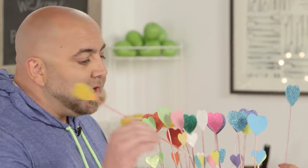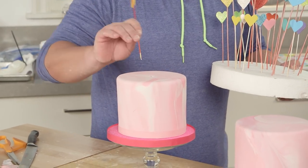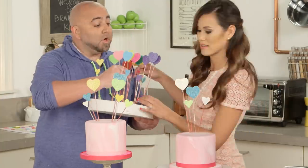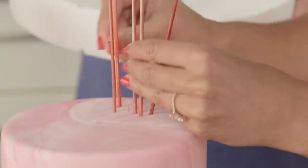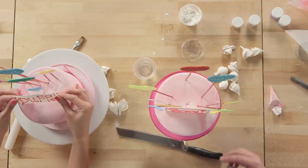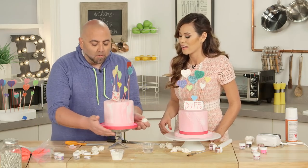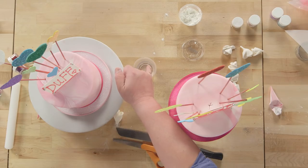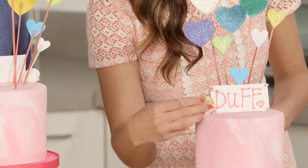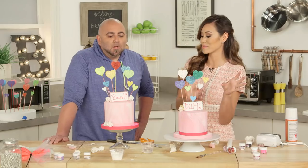Before you stick any of these in here, think about where your sign's going to go. So I'm going to put my sign right here. It's already so pretty. Carefully place on top. Where's this flower going to go? Cut it on an angle and just a little bit right here — you can stick them on the bottom, you can stick them on the top.